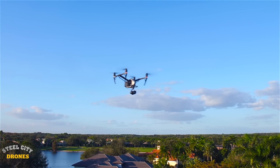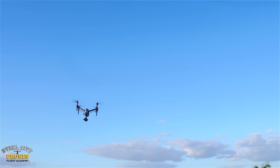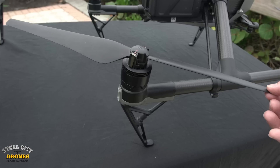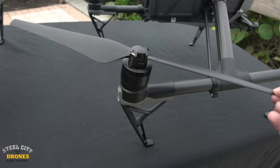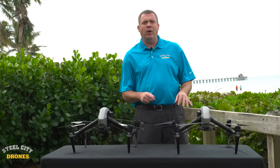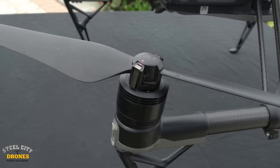If you've had your Inspire 2 for a while, you've probably had the same issue as the majority of people I've talked to — excessive play in the stock props. As you can see right here, I'm just wiggling this thing and it's just going like this. It starts out with the red props, which are a lot worse than the white ones, and the more you fly this aircraft, the worse it gets.